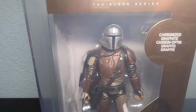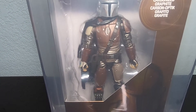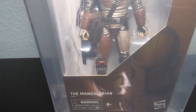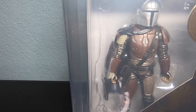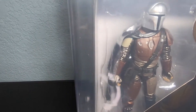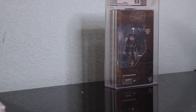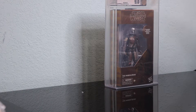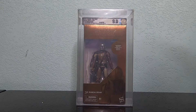Look at that — no weapons! Yes, he's archival 9.0. I remember going to Target, grabbing this guy right out of the case, and I didn't even notice until I got home that he has no weapons. This thing was case fresh, sealed. I know a lot of people like to take the weapons out — sometimes they exchange the figure.